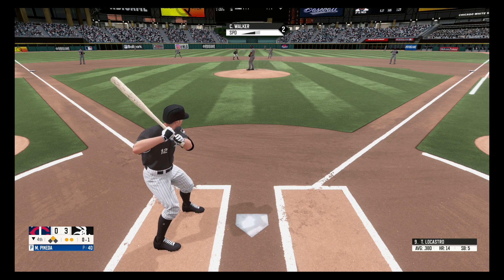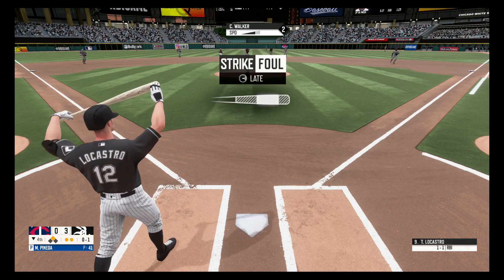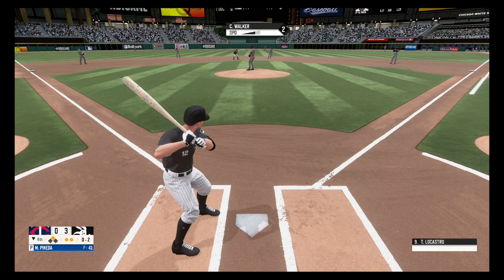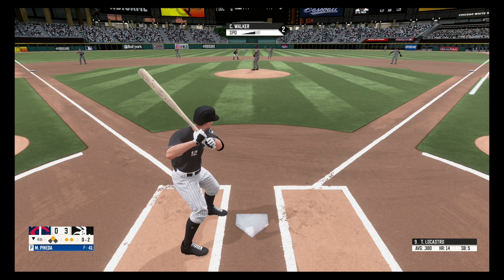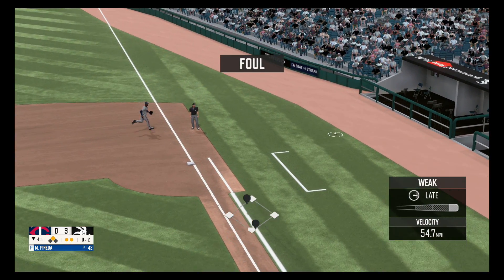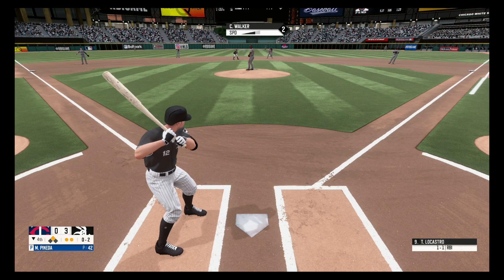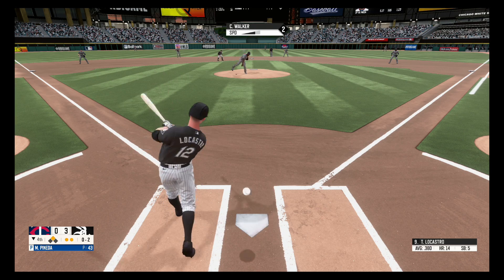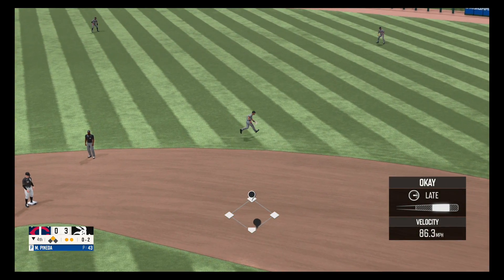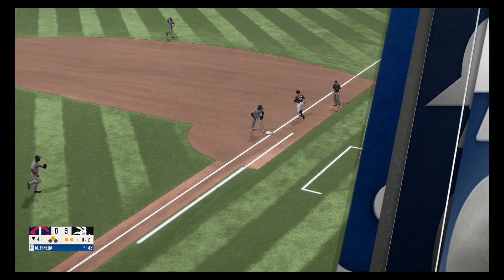Swing and a miss, strike one. Foul ball, out of play, 0-2. Hit hard to the second baseman, he's there, throws to first and that's in time for the out. That will do it for the fourth.